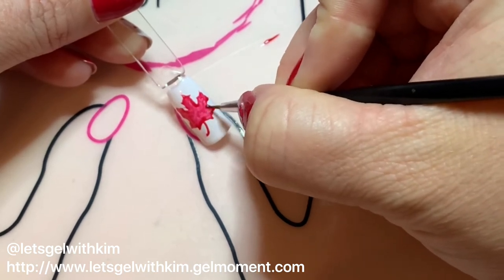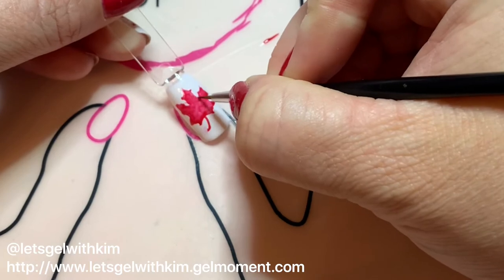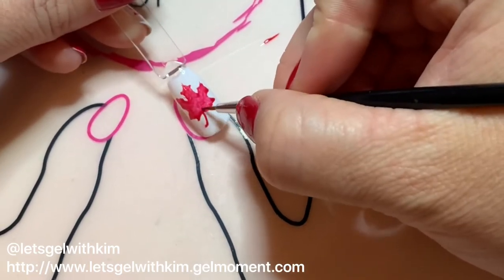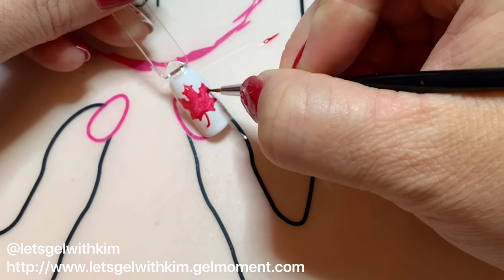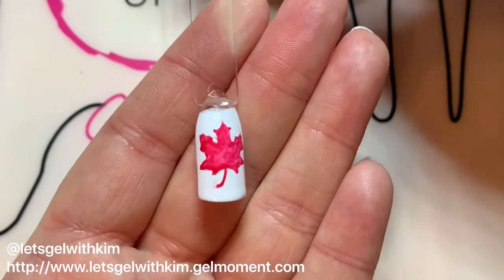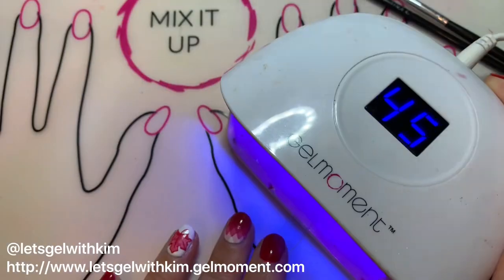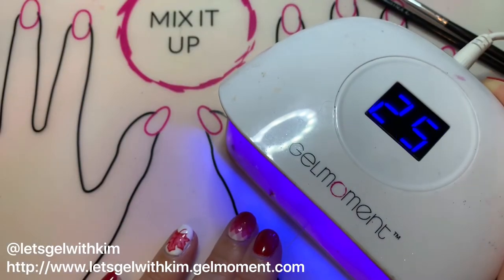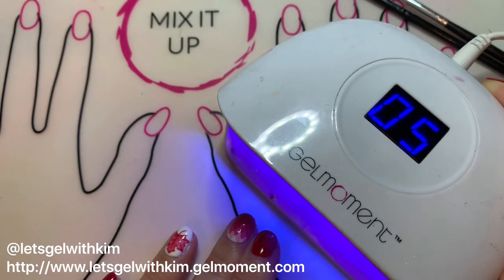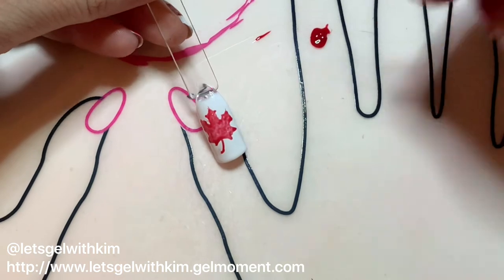Less is more — you can always go back and do another coat if you need to. You will be outlining again as we go, so don't worry if your lines aren't perfect. Once I've done that, I'm going to do a complete cure. I've sped this up for time — I'm using the deluxe lamp so it's a 45-second cure, but we also have the 60-second lamp.